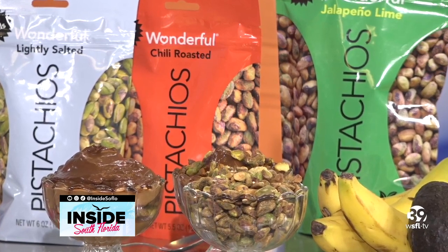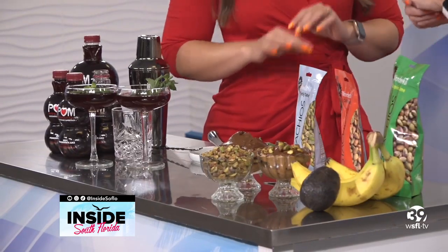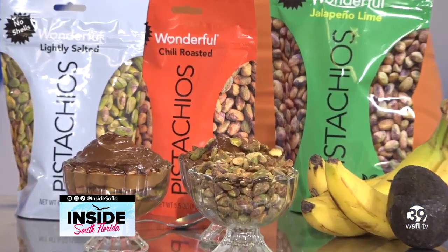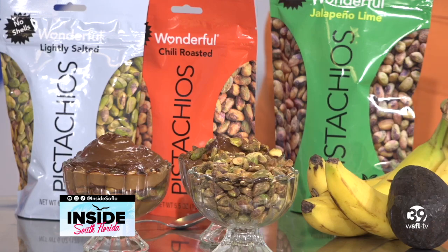Do you have to cut up the banana, put it in a blender? Exactly — super easy, takes less than five minutes. You put it in a blender or food processor and mix it all together with a little bit of cocoa powder. If you want to sweeten it, you can add dates, honey, or any sweetener of your choice. It's really delicious — the whole family will love it. My husband doesn't even know there's avocado in here.